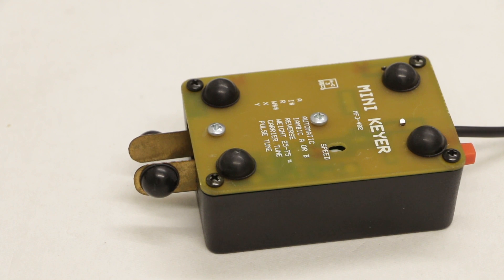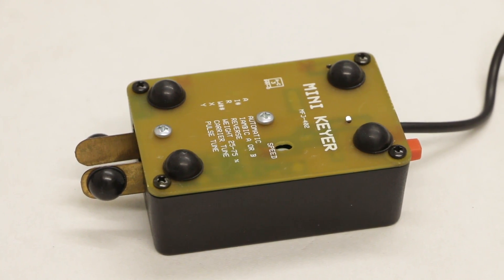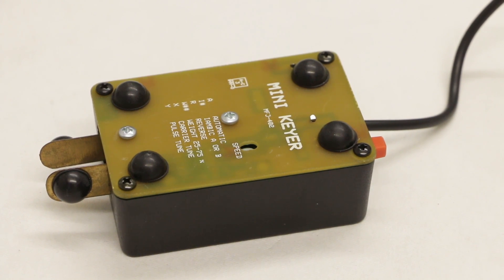The MFJ micro-keyer has only got one adjustment and that's for speed. If you look underneath, as shown in this video, you can see that there is a screwdriver adjustment that enables you to run from around about 5 words a minute up to about 40 words a minute. Quite frankly, that's fast enough for me.